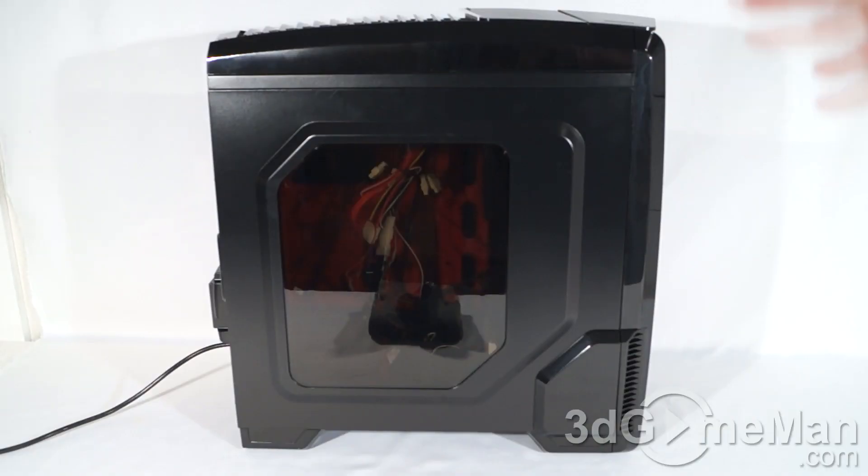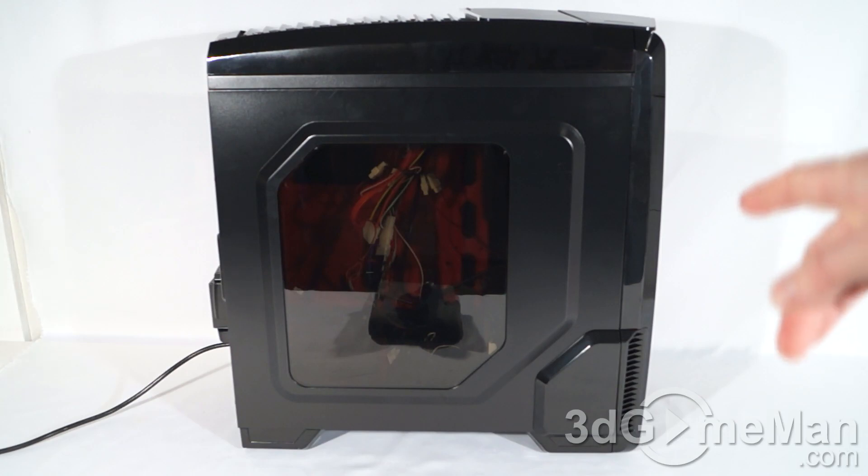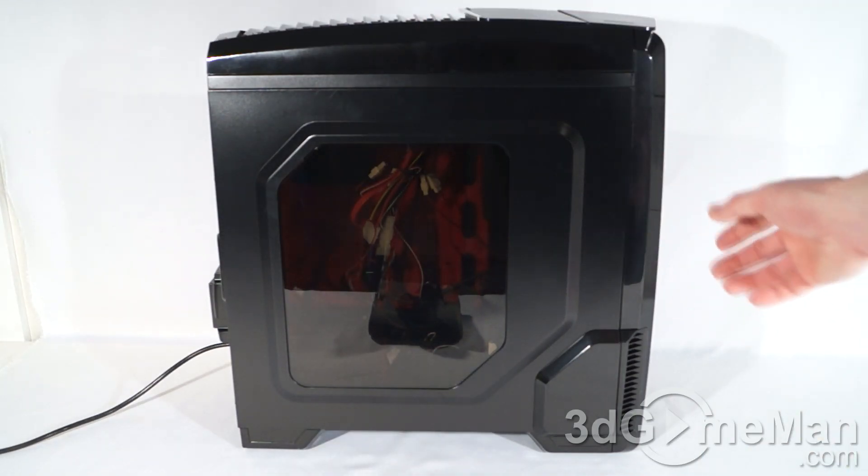Finally, have a listen to the stock cooling. Note that the 80mm fan at the back of the case is included. I'll slowly increase the top and front fans.